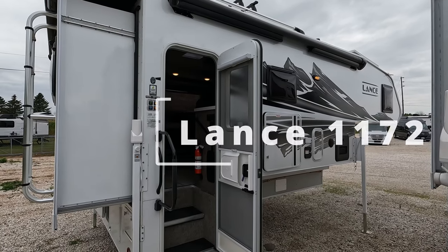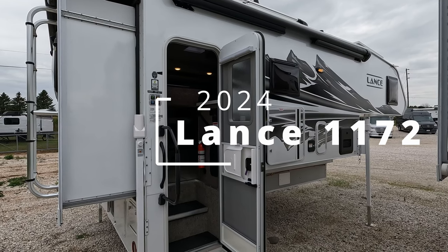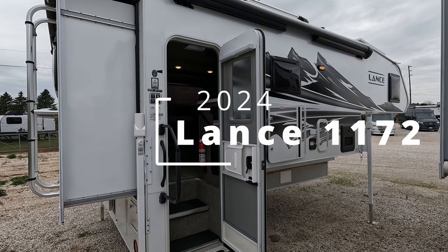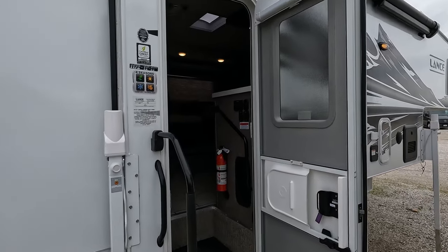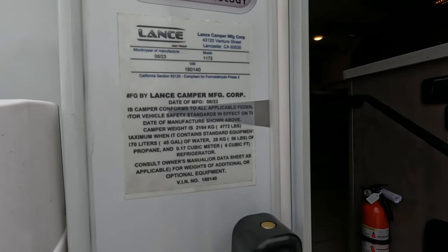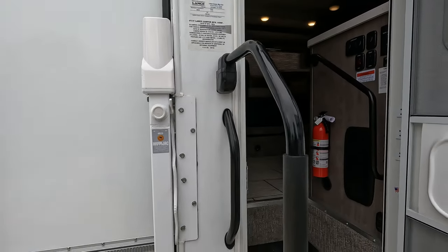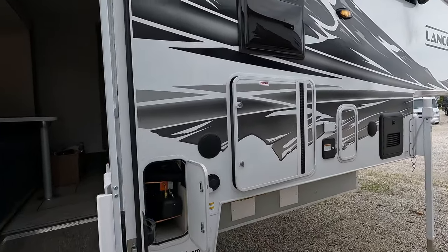Today we have a 2024 Lance 1172 truck camper. This one's designed for the big bad boy trucks — it's heavy. They've got two huge slides on it. Weight is 4,772 pounds, so I'm thinking at least a 3500 or 350 if not larger.